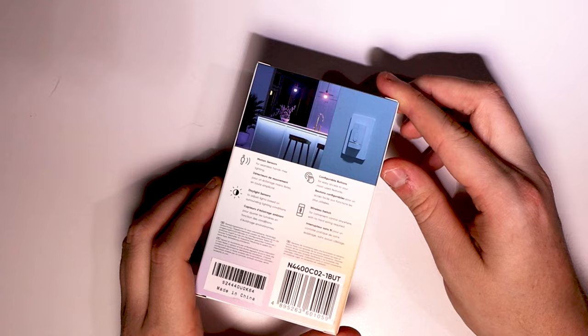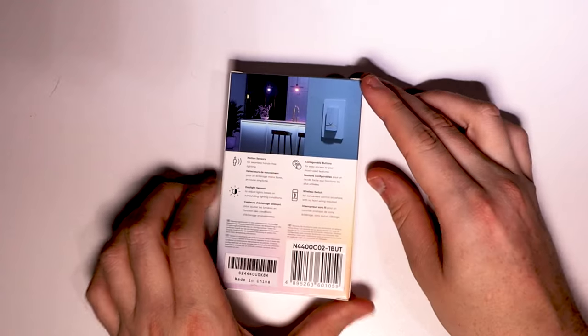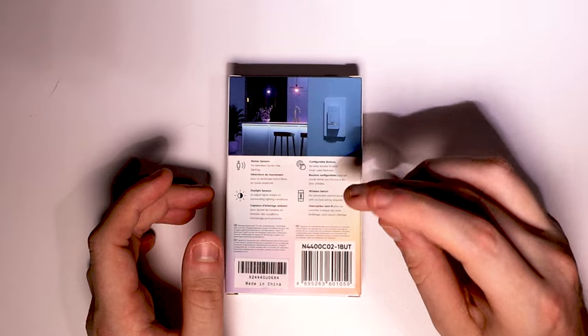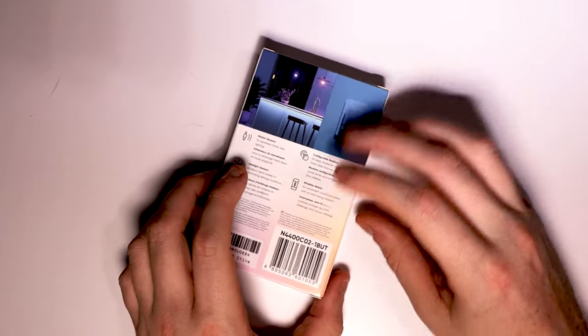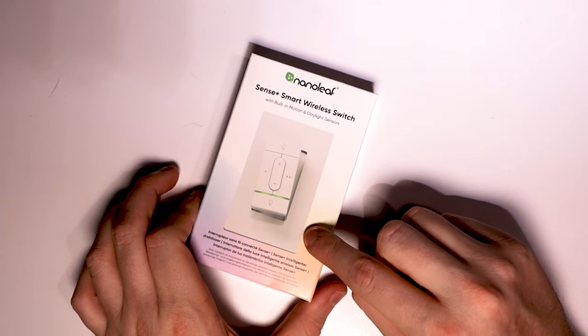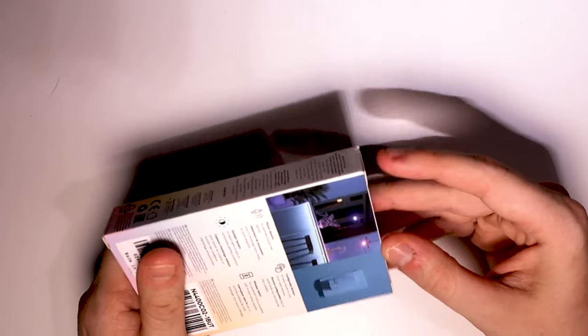This is definitely an exciting product from Nanoleaf. The very small box has very simple instructions that basically say it has motion sensors, daylight sensors, configurable buttons, and that it's wireless. Inside the box, as we'll see, will be the switch and the advertised panel that you can stick to your wall. So let's have a look at what's inside.